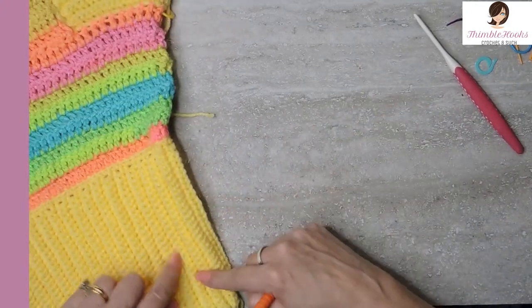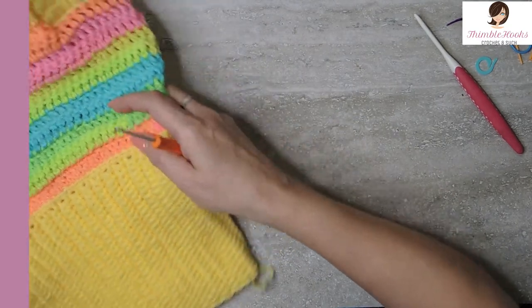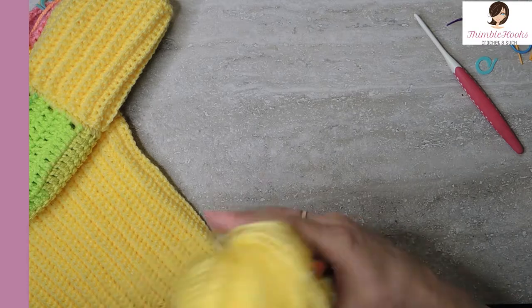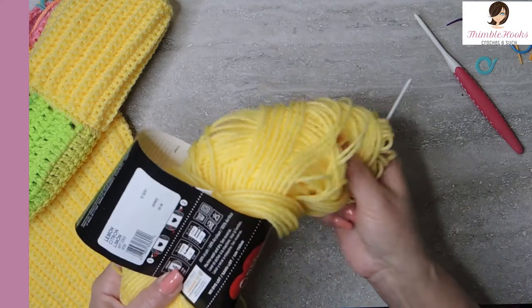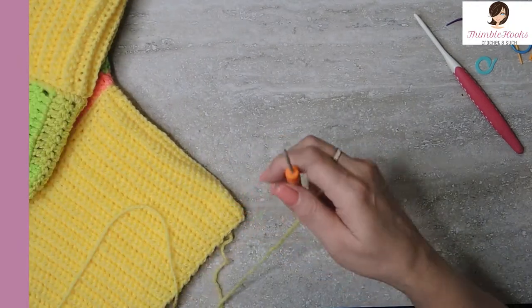So first you start off right here — we work from the bottom all the way up, starting with the ribbing. This will take the longest time, but once you get your ribbing done you're almost done with the project. I'm going to get my yellow out here and show you how we do the ribbing. This one was made with Red Heart Super Saver in Lemon — just a nice little happy springy Easter-y kind of yellow.